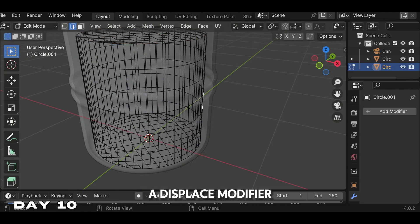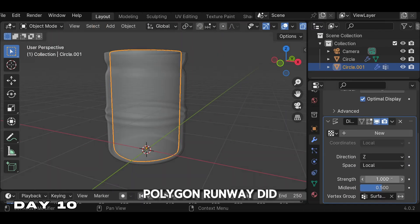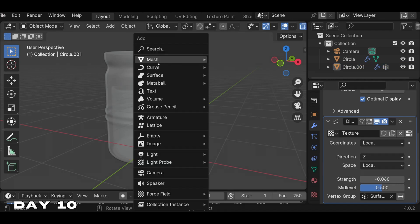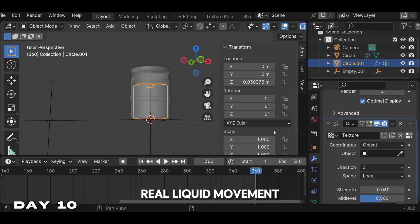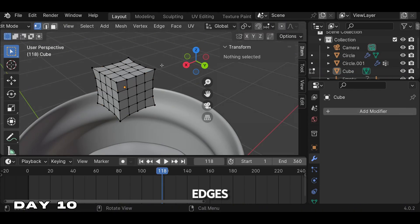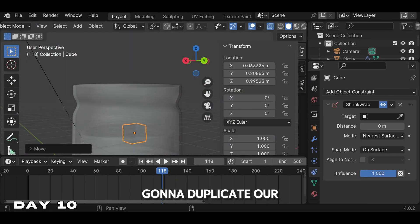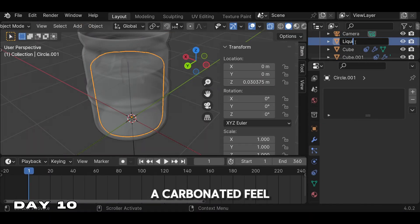After that we're going to add a displace modifier, then add a cloud texture. Polygon Runway did move at a fast pace but overall I really enjoyed the tutorial. We're going to parent the liquid object to an empty to get that real liquid movement. To get the shape of the ice, we used a cube and extruded the corner edges. After that, we added a subdivision to give it a real smooth finish. Now we're just going to duplicate our ice inside the juice to give it an authentic look, then added some small bubbles to give it a carbonated feel.